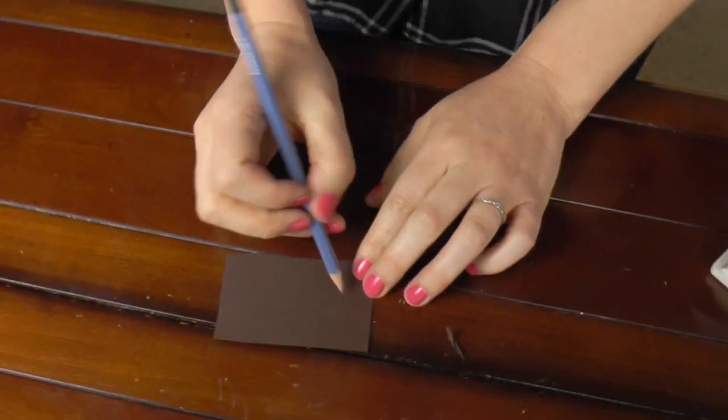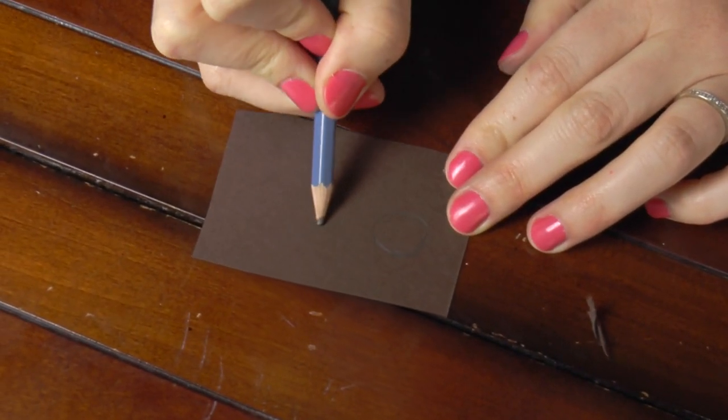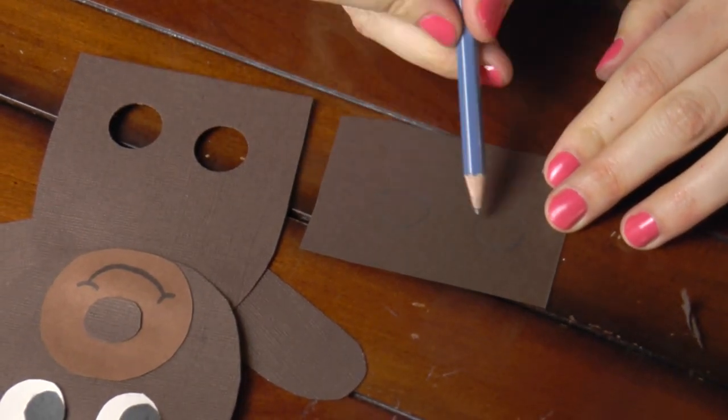So now you have a finger puppet. But if you don't own a hole punch, I'm going to show you another way to get the holes. You want to draw circles on your puppet — just like that — so there are two holes for your fingers.